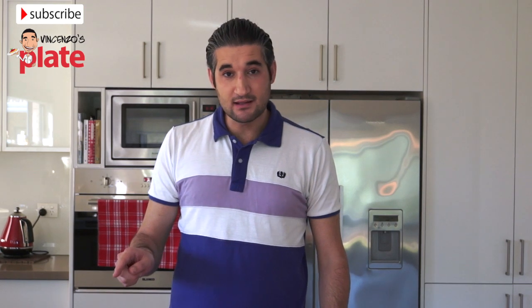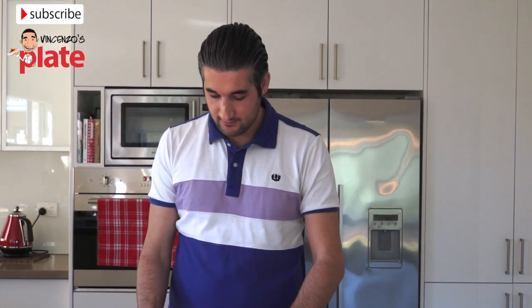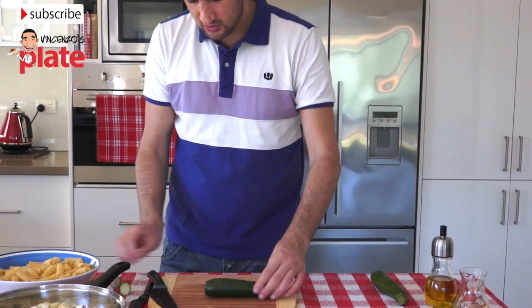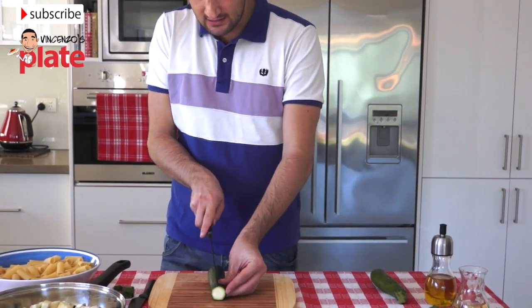Now the eggplant is in the saucepan and we are cutting the zucchini, like this. Nice and cut. And then again we cut it enough.